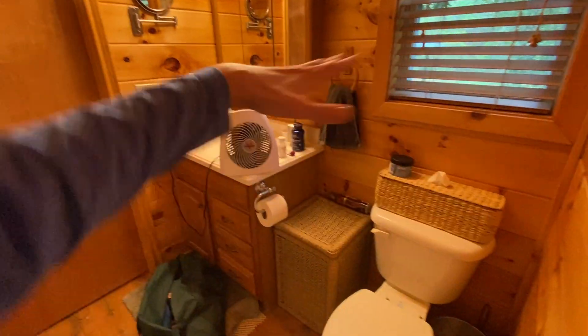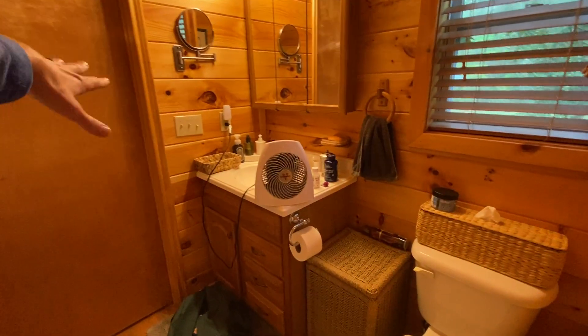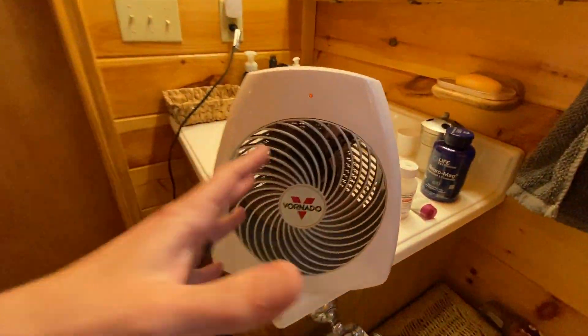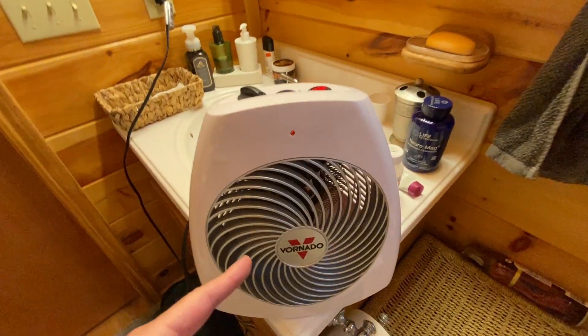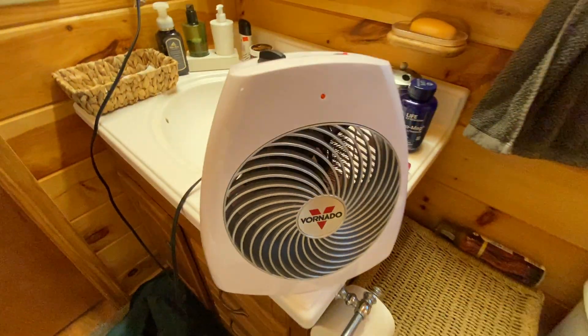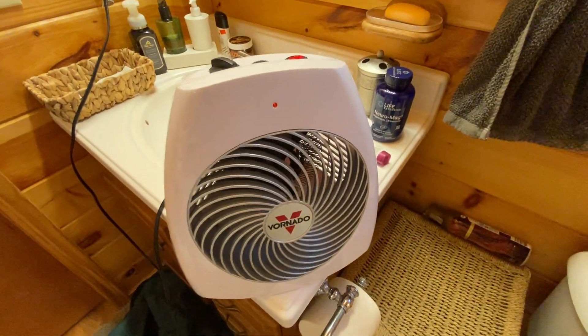That's really just going to help move the air through the room so that the heat dissipates all throughout the room and not just right up in front of it. I really, really like this thing. Definitely go and check out these Vornadoes if this is something you're looking for. Thanks for watching!